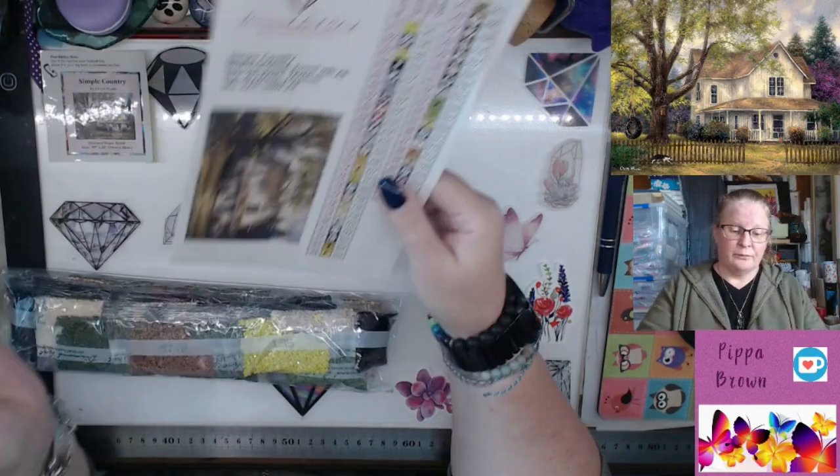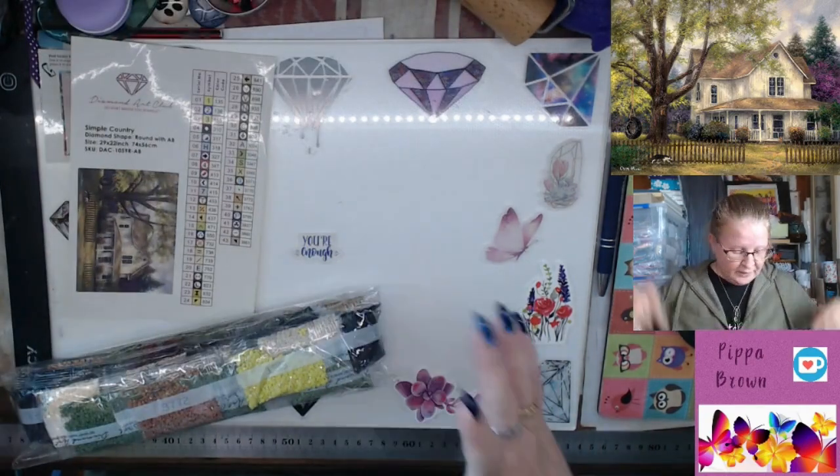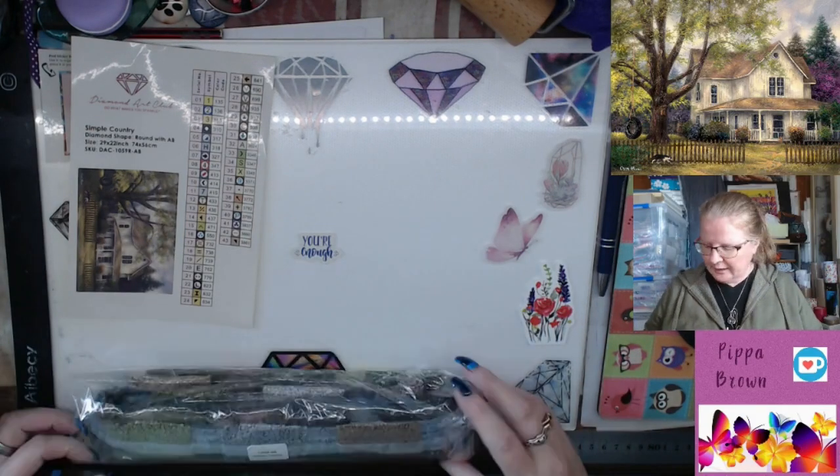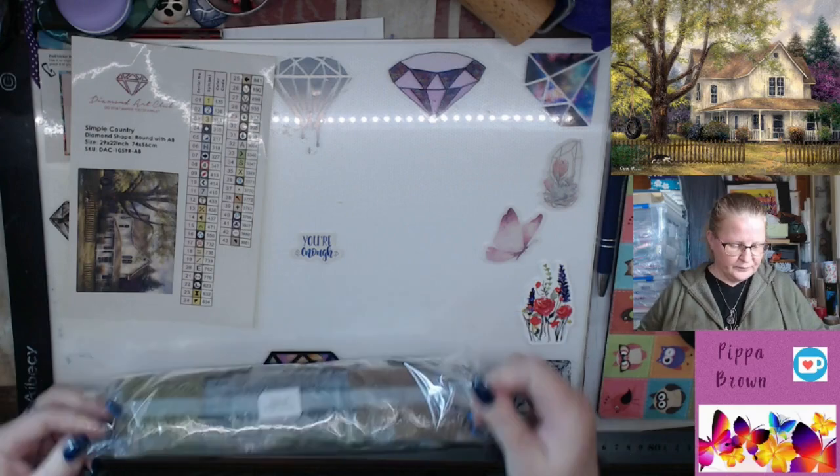I don't use the numbers anymore because I'm leaving the 1 to 60 on my actual containers when I've de-kitted. So I'm going to open up these drills and then we'll have a look at what is where on the kit.